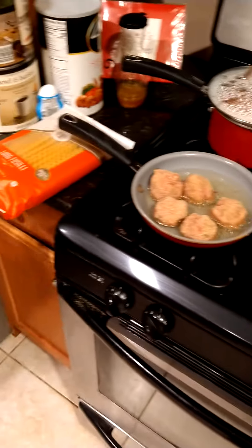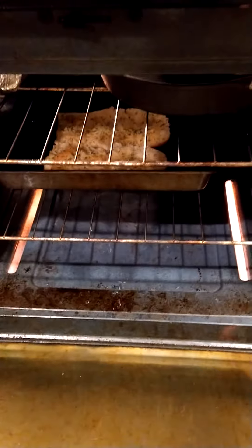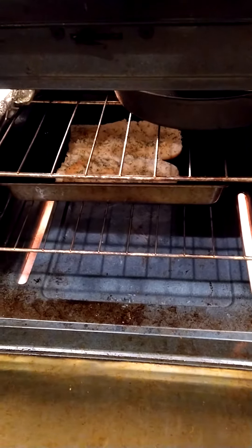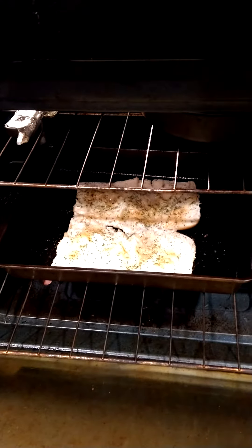We got the marinara sauce. I'm going to make some garlic bread. Nice. Looks delicious. Beautiful. Looks great.